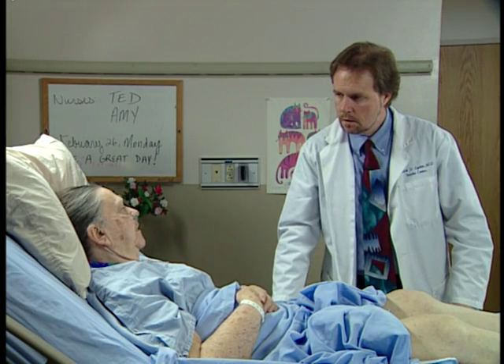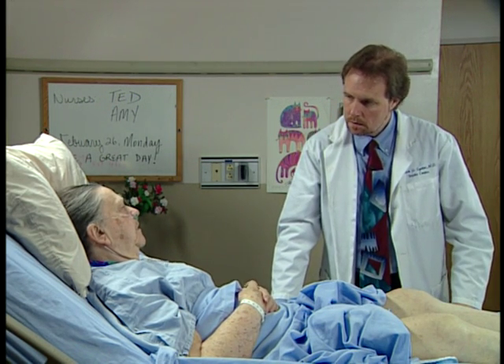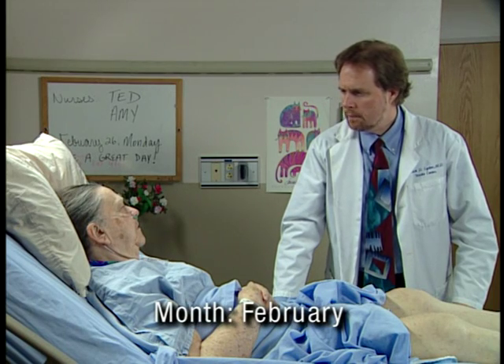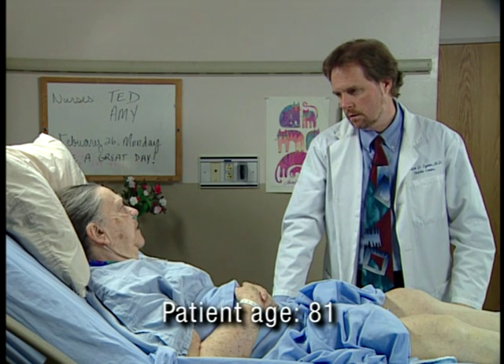How are you feeling right now? Alright. Are you having any pain? No. I want you to tell me what month it is. February. Good. And how old are you? Eighty.